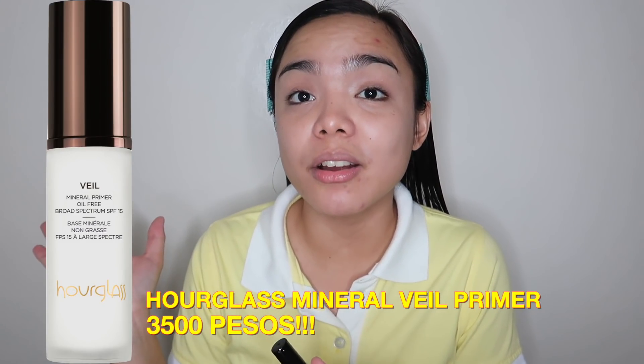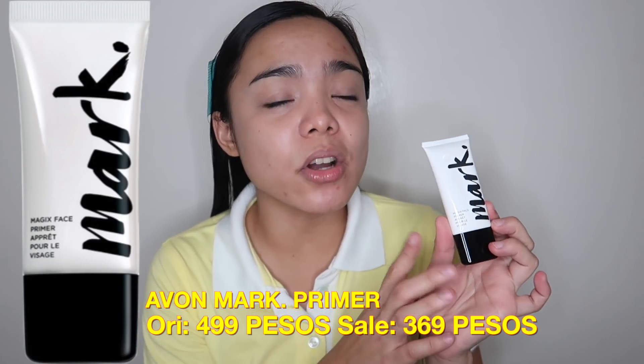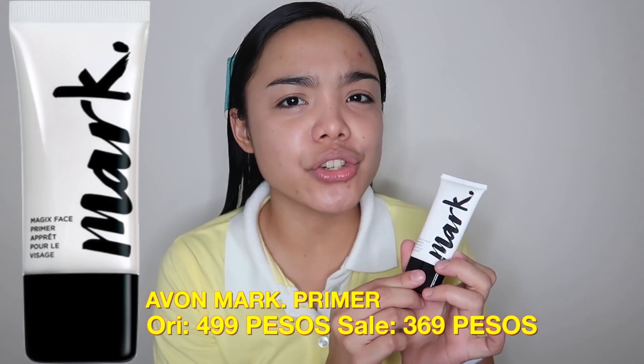This is expensive. The travel size, which is only 15ml, is Php 1,200. I'm going to show a picture of the full size and the price. And I will be comparing this one to my Avon Mark Primer. Yes guys, this thing right here. This is cheap — I got this on sale for Php 349. But originally, I'm going to put the price here because I forgot.